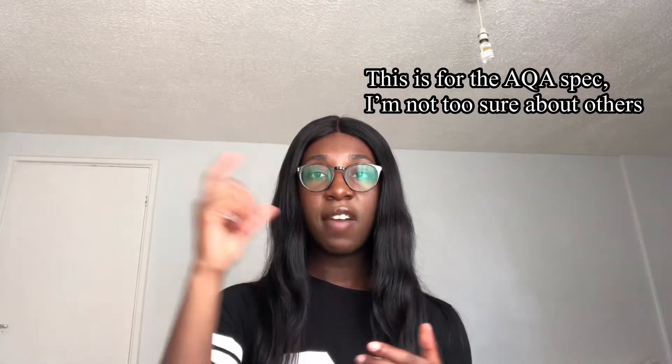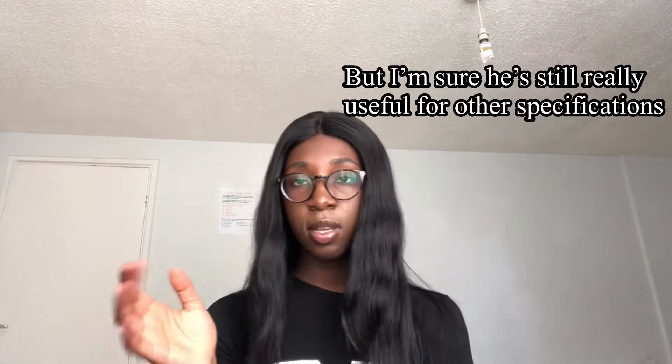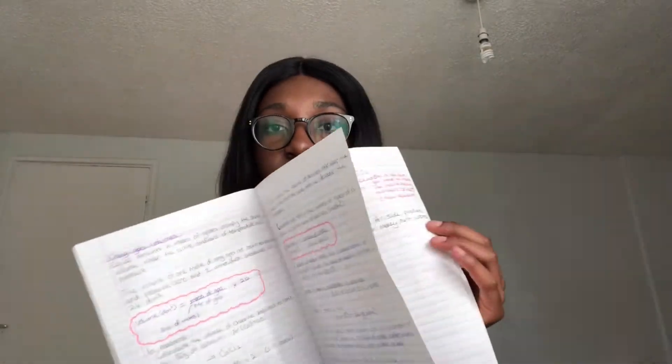I used Free Science Lessons — if you don't know it, it's a YouTube channel by Sean. He makes videos for GCSE science that are so straight to the point, and you can tell he makes them while looking at the spec because everything in the spec is usually in his videos. I'd watch his videos, write down notes, then look at the spec. I didn't really use my revision guide that much — I really wanted that spec-specific language.